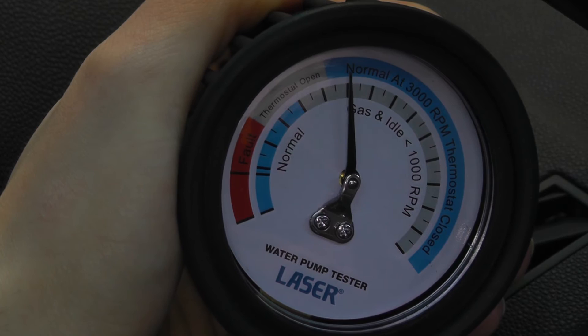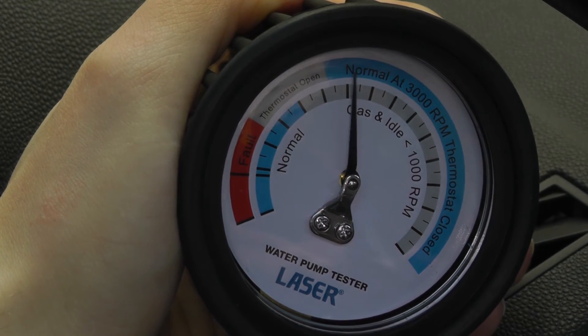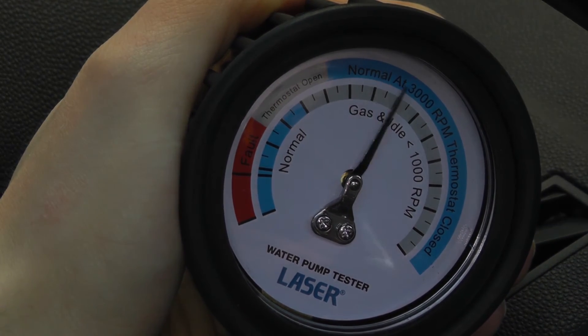This engine is idling, but the needle rises immediately and is fluctuating wildly, all pointing to a blown head gasket.